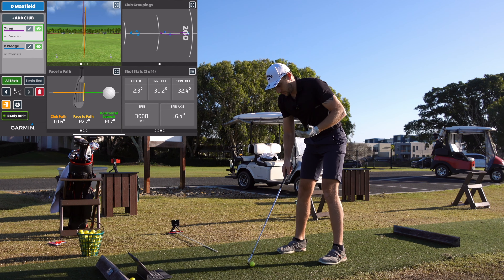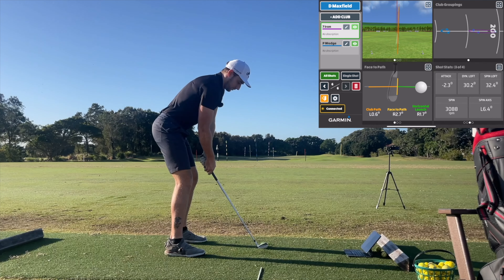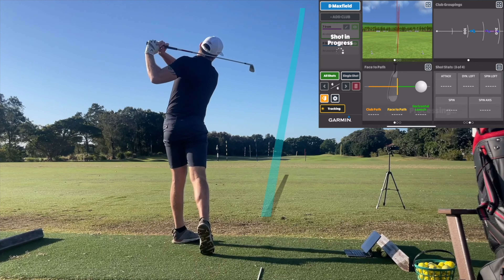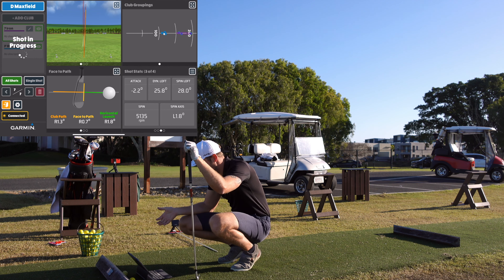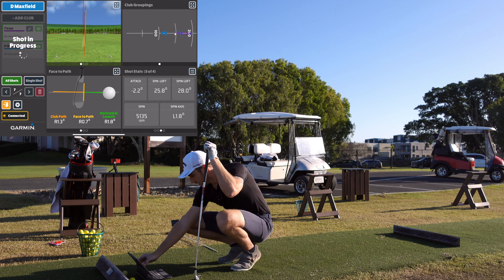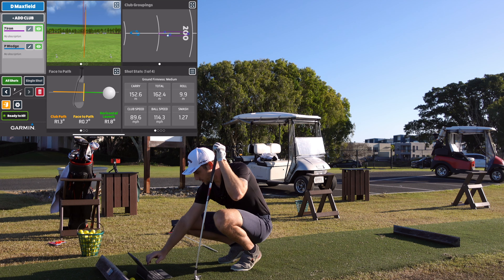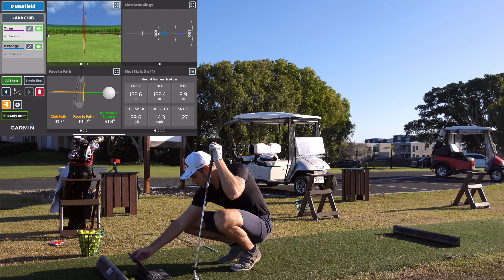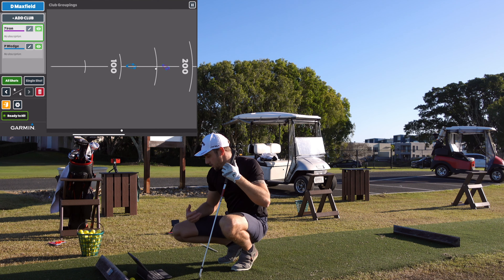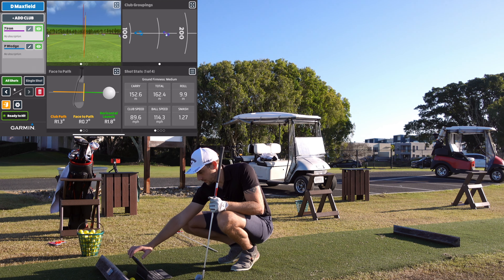Range balls — the trick is that range balls can actually give you different readings anyway because they're not all the same; they're just range balls. Fourth shot — I'll push that one right, but we've got spin 5,135 and carry 152. If we delete that one and look back at the dispersion — I mean, that's perfect. We're getting consistency, the right flight paths, the right ball speeds. It's awesome. Let's go back and add the driver.